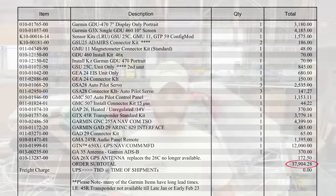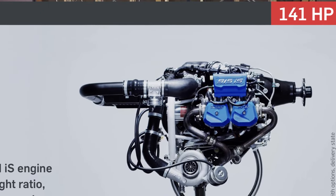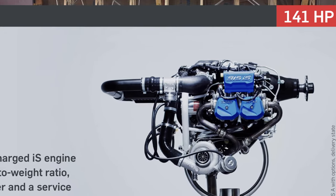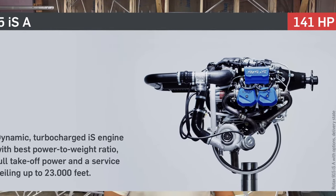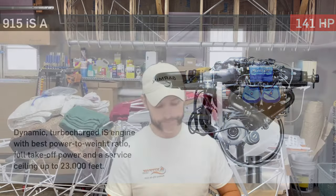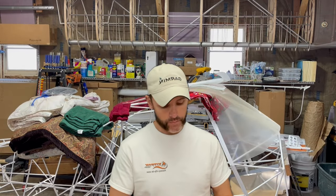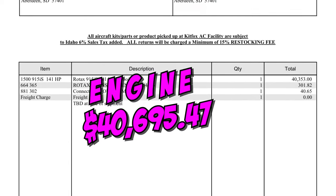The second estimate is for the engine. After talking with John, I decided to go with the Rotax 915 IS and the propeller combination — I think it was the MT propeller. He told me that if I chose something else, I'd probably want this propeller and engine setup later on anyway, so I decided I might as well go with it. The price on that quote is $40,695.47.